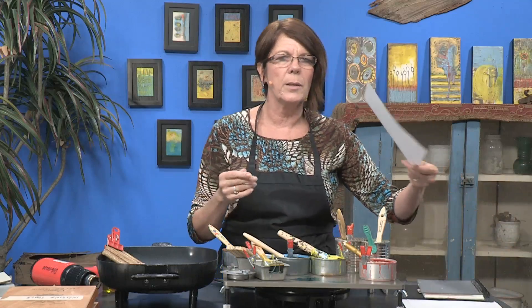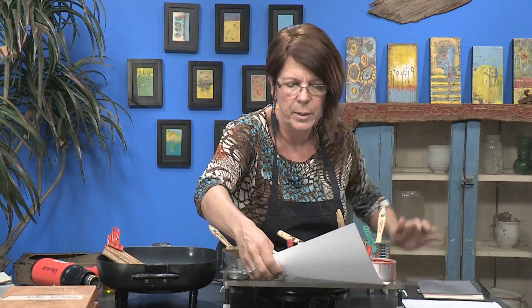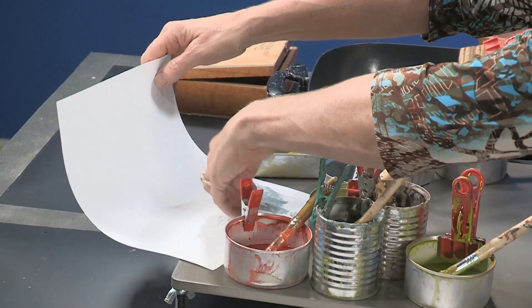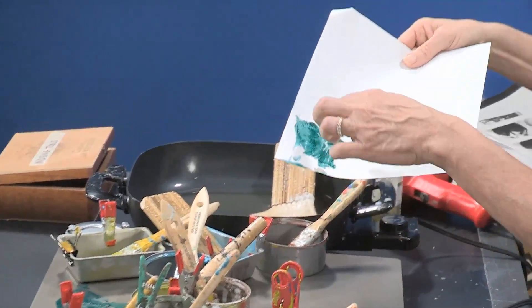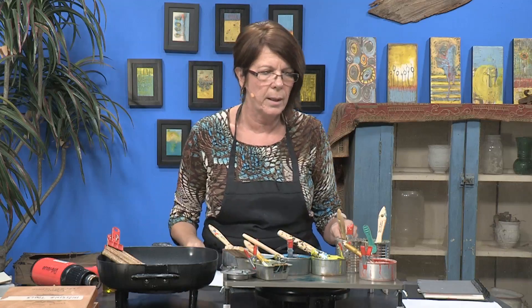What I like to do is take just regular copy paper and pull that image from the surface — just lightly tap it like this with your fingers — and then you can pull that up. You're not only cleaning your surface but you're saving that paint that you can use in your collages later on.